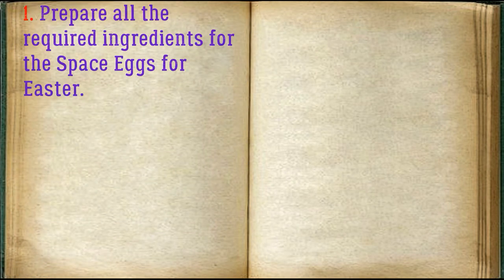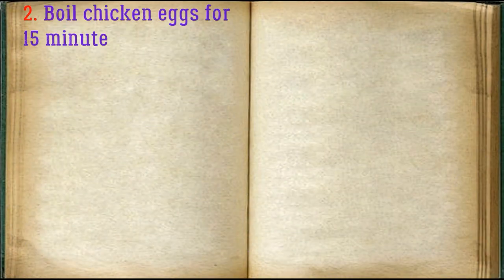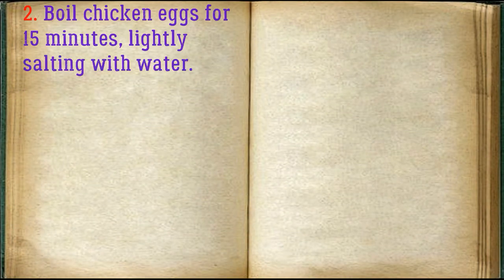Prepare all the required ingredients for the space eggs for Easter. Boil the chicken eggs for 15 minutes, lightly salting the water.